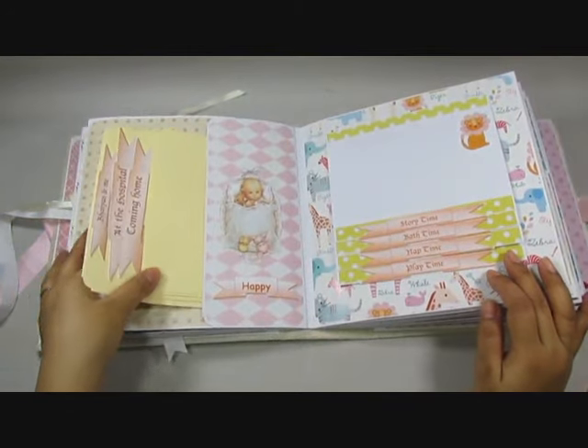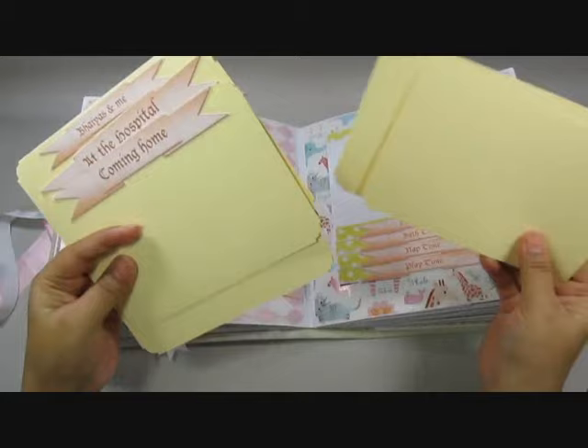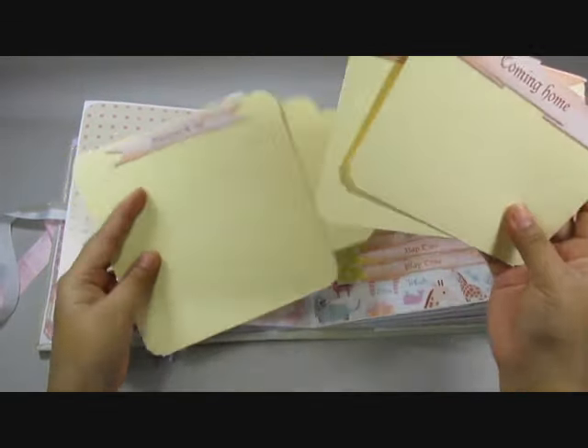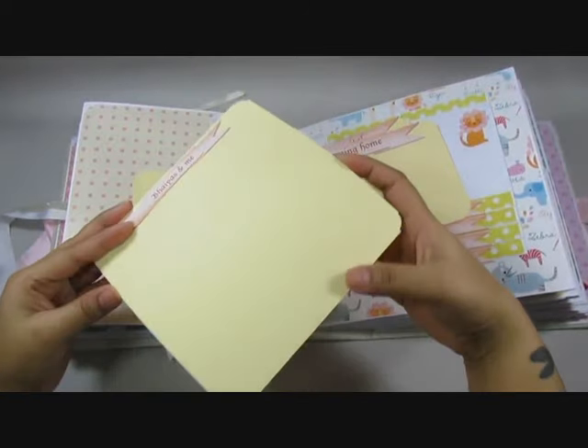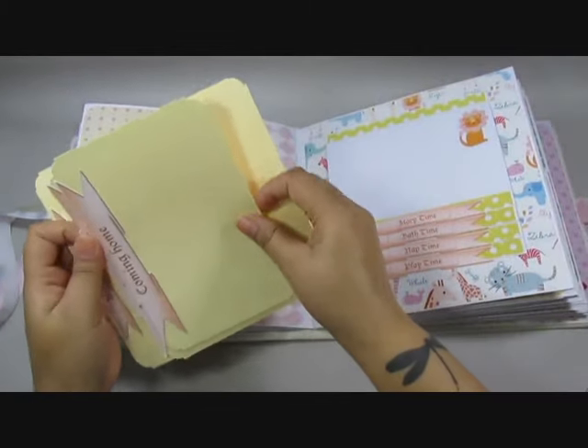On to the next page, you have a large pocket and this one says 'homecoming' and I have some extra tags for the homecoming pictures. Then there's 'at the hospital' and then there's one folder with 'payas and me'.